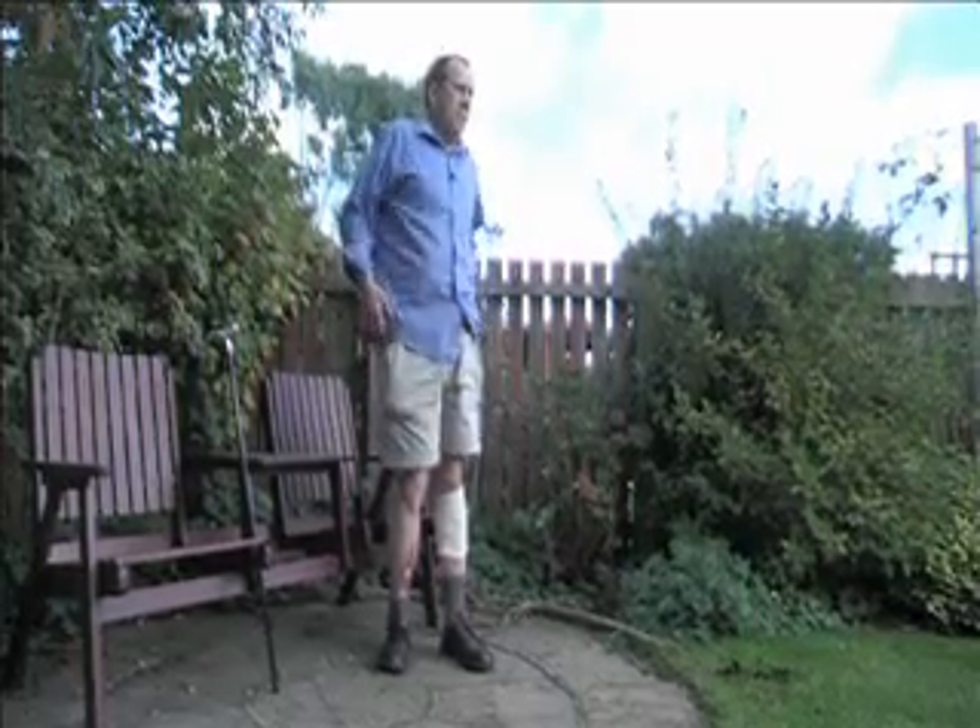When Graham first walked with the stimulator, he couldn't quite believe that it was as easy as it was for him. But this is not what happens to all our patients, so it's very important to match our expectations and to treat our patients as individuals, assess them as individuals to see whether this treatment modality would actually be suitable for them. ODFS works by stimulating the nerve superficially on the lower leg and it allows muscle activity to lift the foot, which helps swing the leg through in walking to make walking easier.